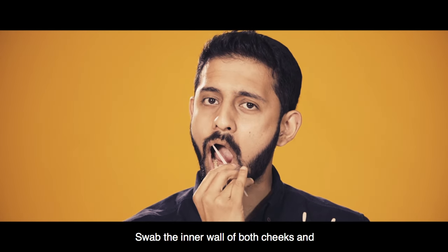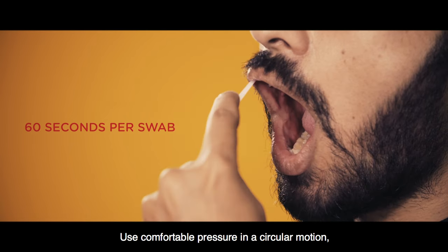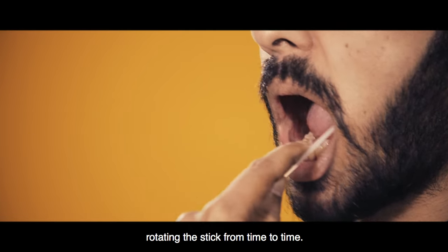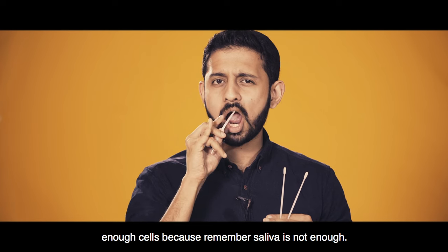Swab the inner wall of both cheeks and the gum lining of the upper and lower jaw for 60 seconds. Use comfortable pressure in a circular motion, rotating the stick from time to time. Make sure to firmly swab your cheeks to collect enough cells because remember, saliva is not enough.